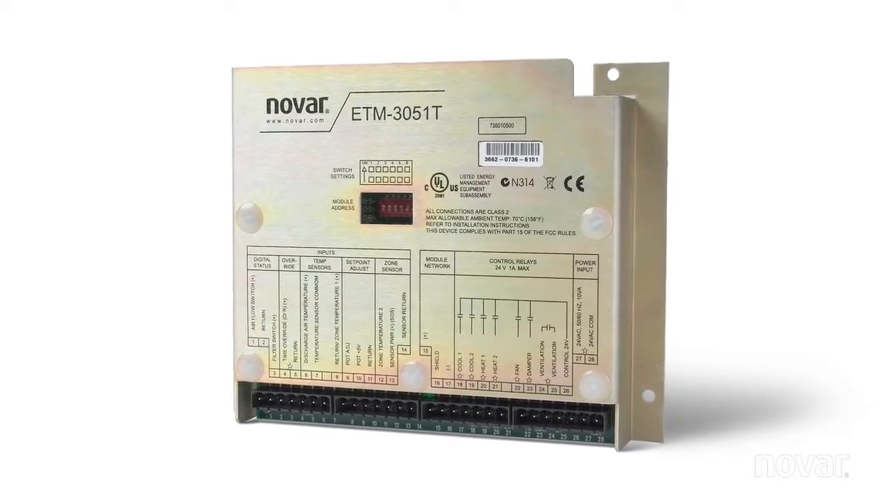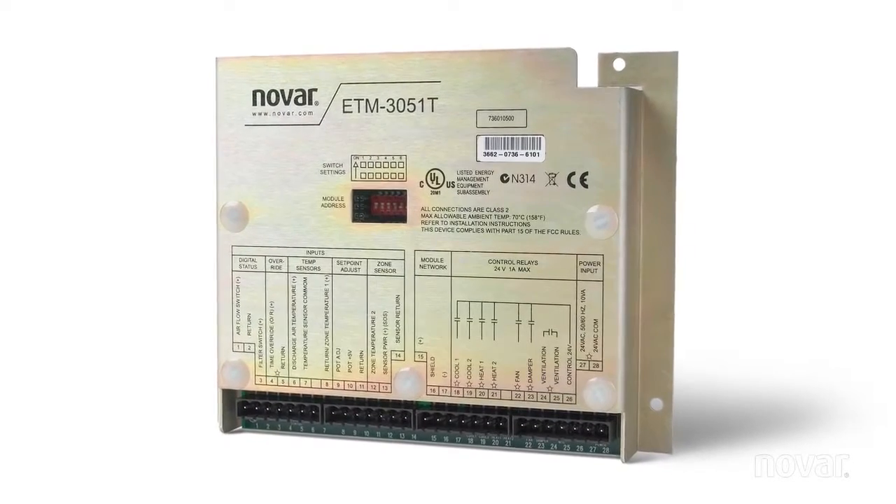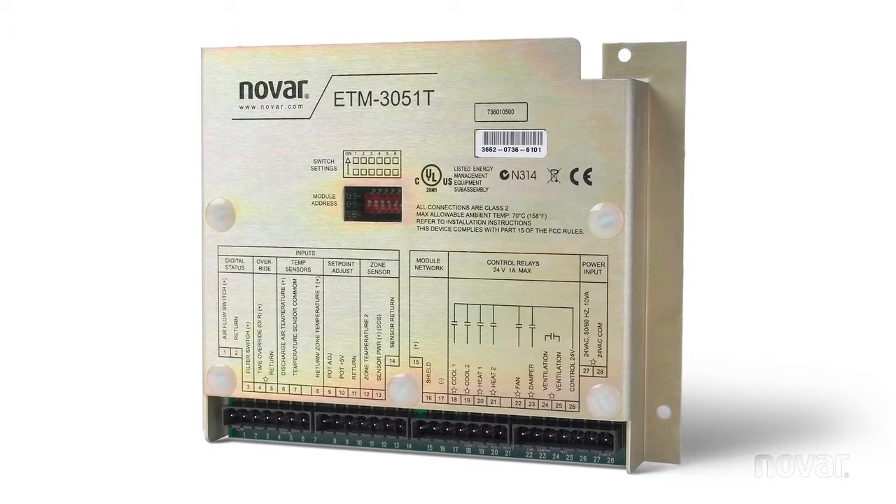This is the ETM 3051T. It's a rooftop unit controller, a proprietary device used for controlling heating, air conditioning, and fan and damper on a packaged rooftop unit.